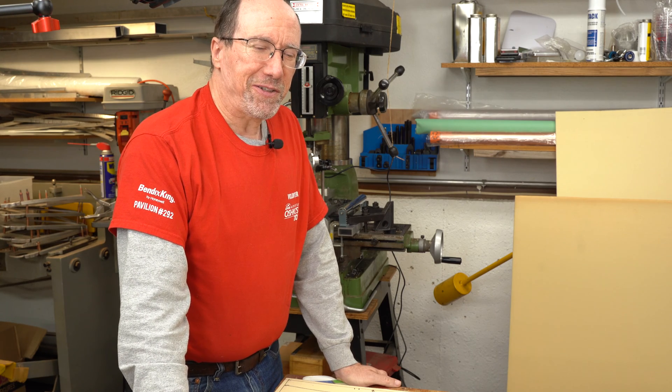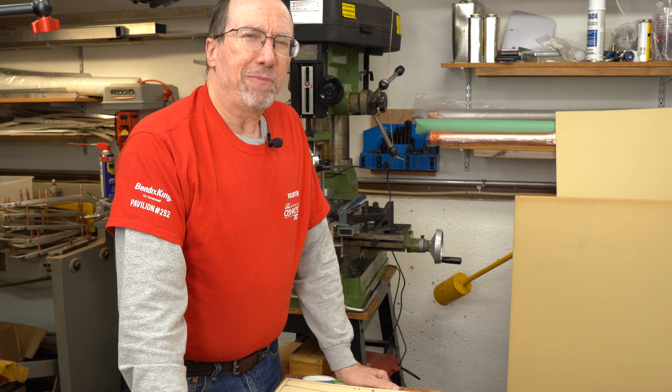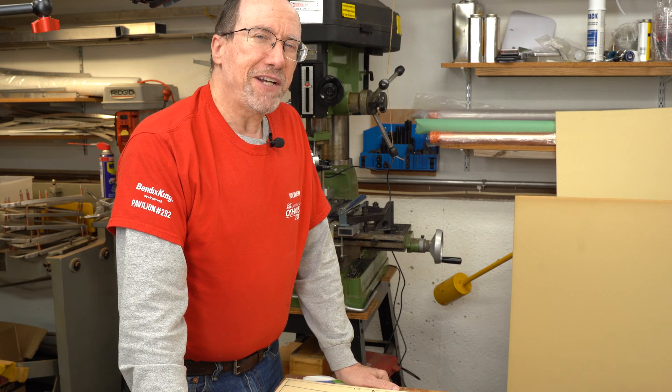Hey guys, welcome to a composites video from the Ultralight Airplane Workshop. In this video we're going to talk about preparing fairly small solid foam cores to get them prepared for vacuum resin infusion.